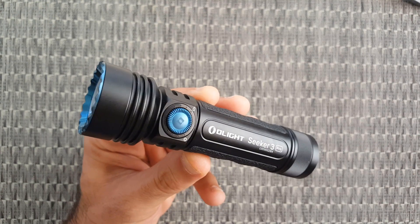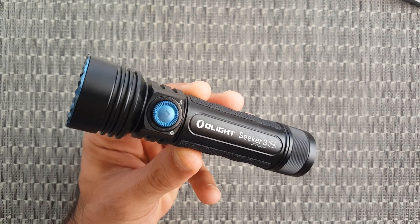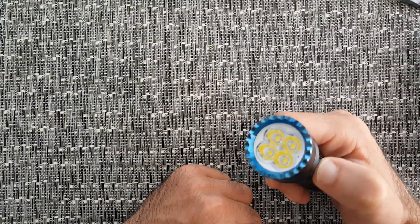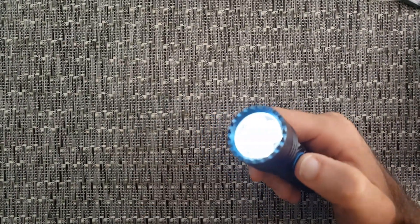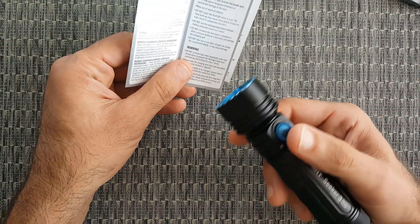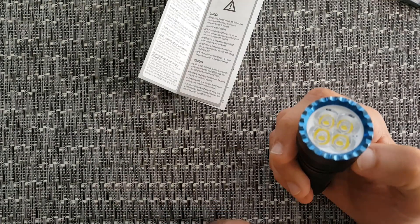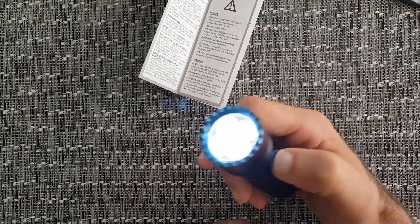Now let's look at the moonlight mode. To activate it, just touch the knob and hold it for a second or two and you're in moonlight mode. This is excellent for situations like reading in your tent at night where you don't need the light to be too powerful and blind you. One click to turn it off, and when you want moonlight mode again, hold the knob for a second or two. Very intuitive, no problem whatsoever.